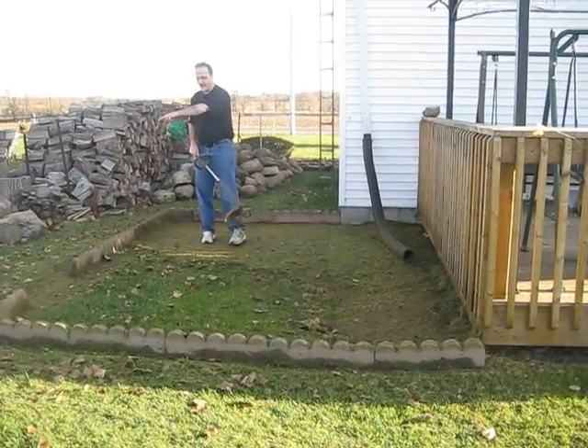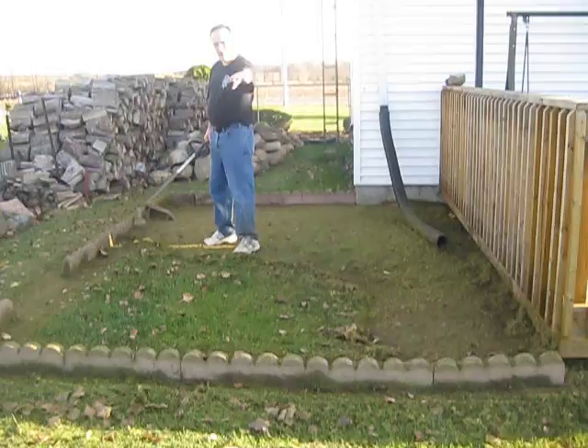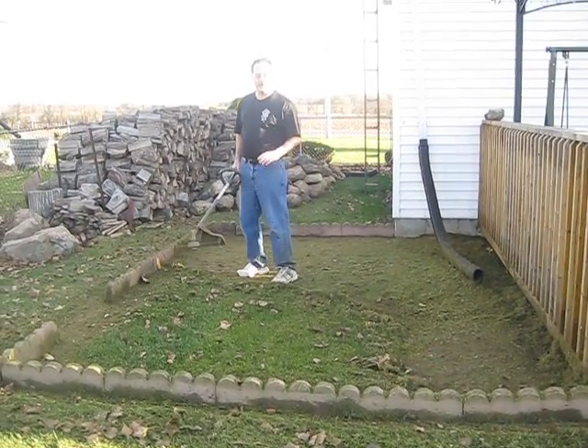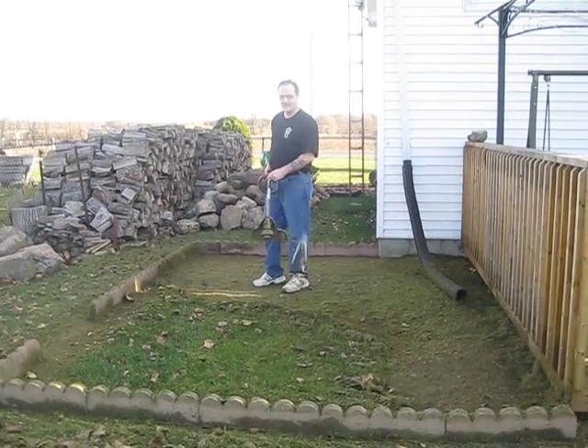I'm doing all around here, and I'm even thinking about doing quite a bit around it and putting in a flagstone pathway around the pond. I'm not sure yet, but this is number seven. So we'll see you later.